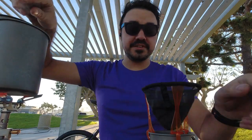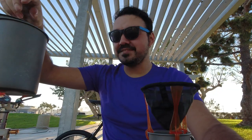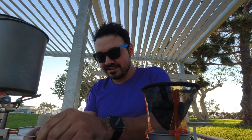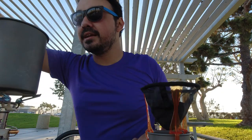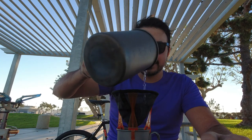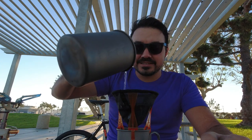Water is boiling officially — less than five minutes, that's great. Turning this off. Now let's see if I can pour this without spilling boiling hot water on myself. That's super hot.